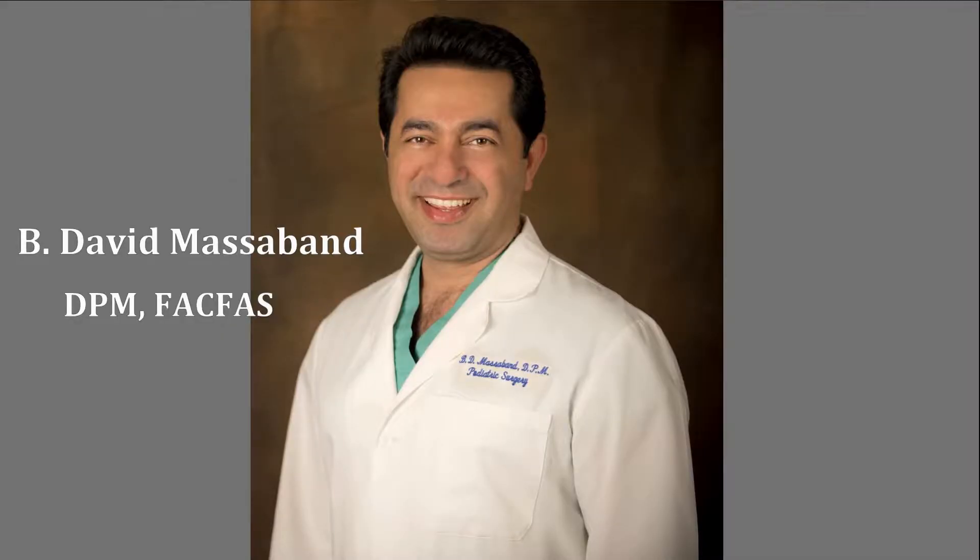This is Dr. Benham David Massaban from Tower Podiatry. This is Dr. Hasid at Tower Podiatry.